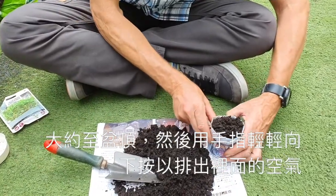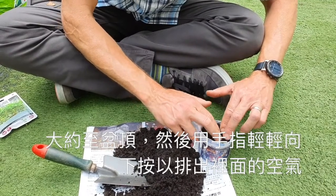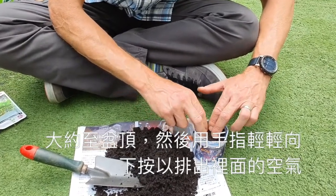Just fill it right up to the top, and then just gently with your fingers, push it down to get rid of any air pockets.